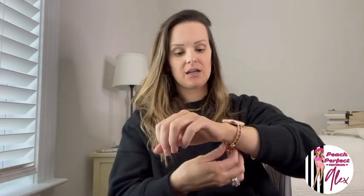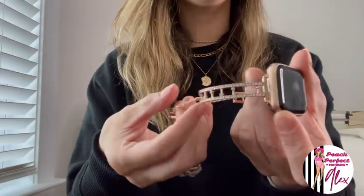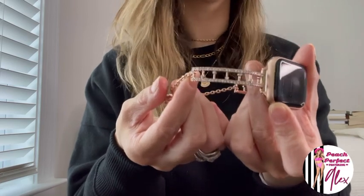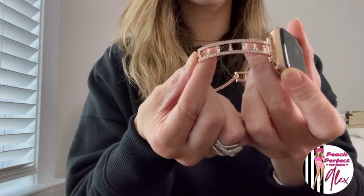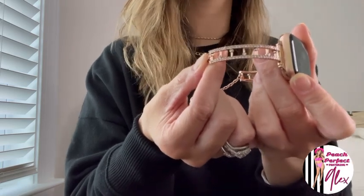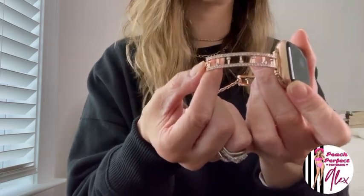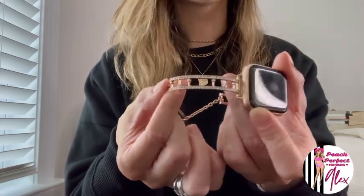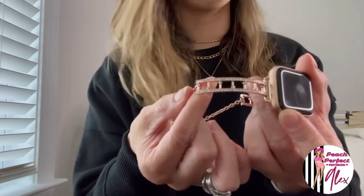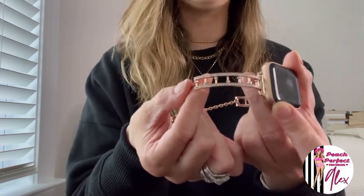I want to take this off so you can really see it — it is absolutely gorgeous. It comes in black gold, rose gold, and silver. It's compatible with the 38, 40, 41, 42, 44, 45, and 49 millimeter Apple Watch, and it's compatible with Series 1, 2, 3, 4, 5, 6, 7, 8, SE, and the Ultra. So it's really going to be compatible with pretty much any Apple Watch, which is awesome. I think I have the 38, so this is the perfect size for it.